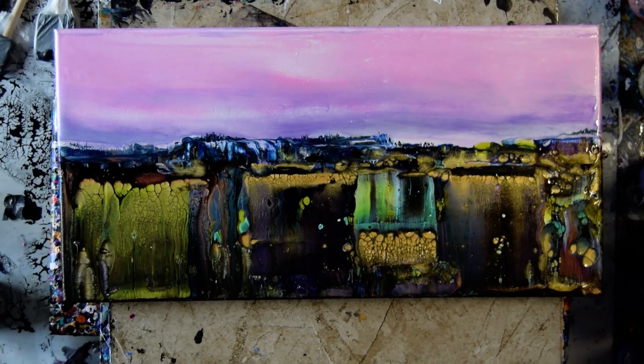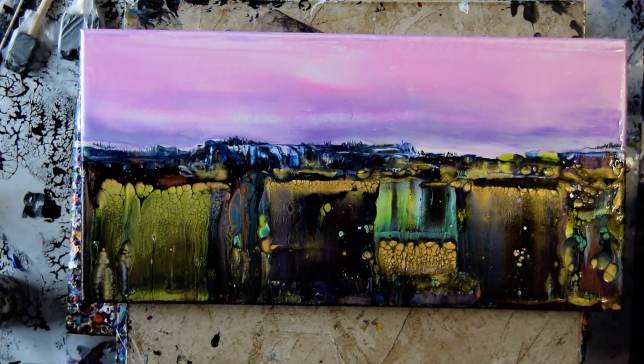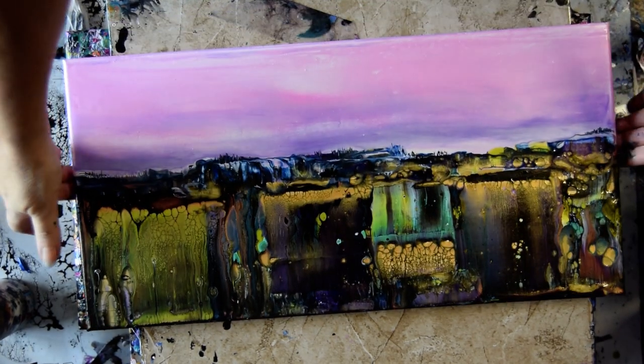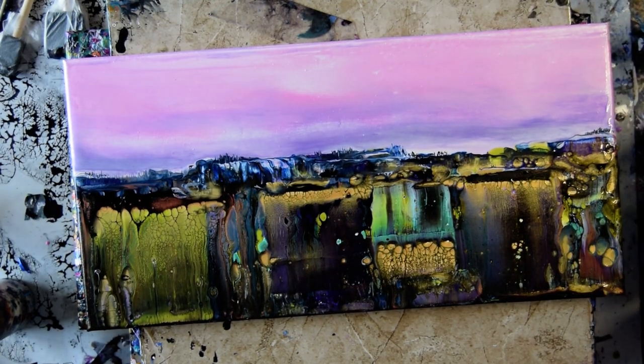I still think I might want an orange streak in that sky, but I don't know that I need it either. My camera is just being hard to deal with. All right, you guys — bye for now. Priscilla out.